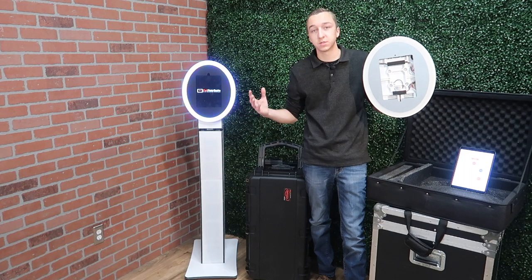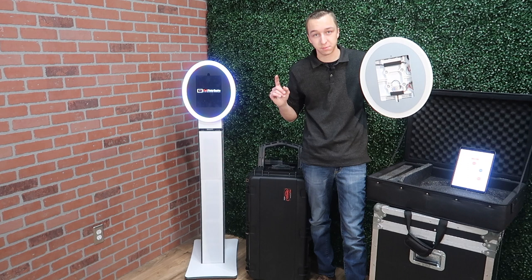What's going on guys? Brandon Havrillo from Red Max Events. Welcome back to the channel. I'm super excited for today's video because I'm showing you one of my favorite new products in the iPad photo booth industry.